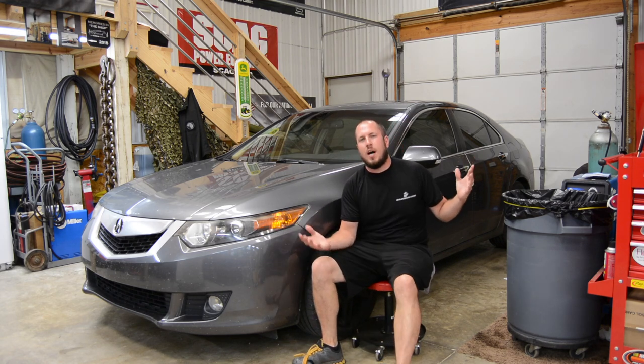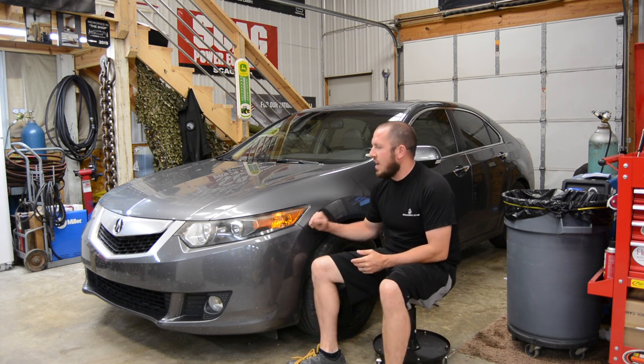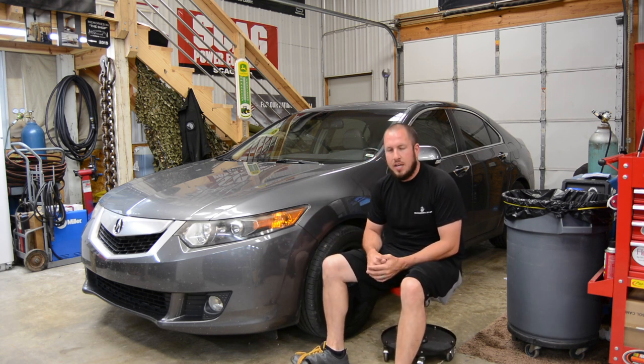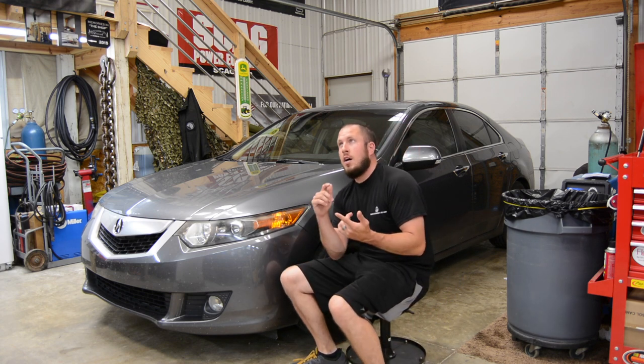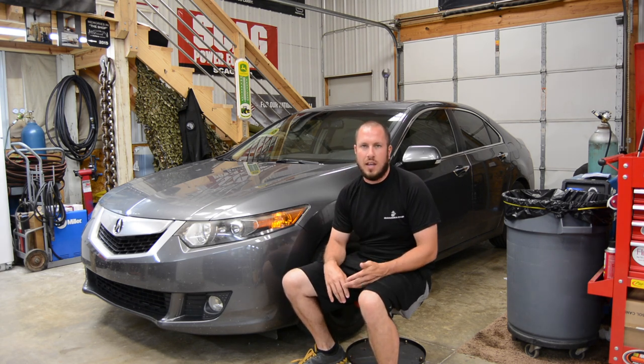What's up everyone, welcome back to the Durbin Compound. If you haven't met me already, my name is Devin Durbin. So today we have the Acura in the shop. We're going to do some brakes all the way around — we're going to do some brake rotors and some sway bar links.